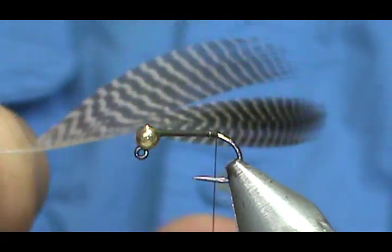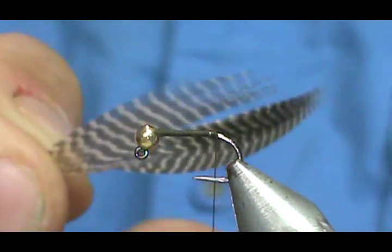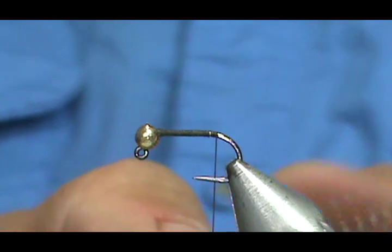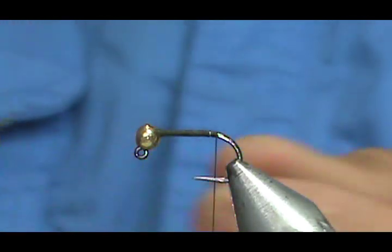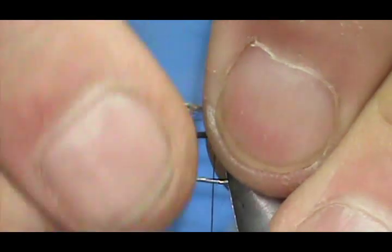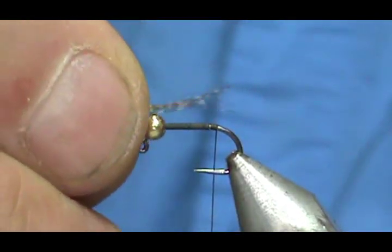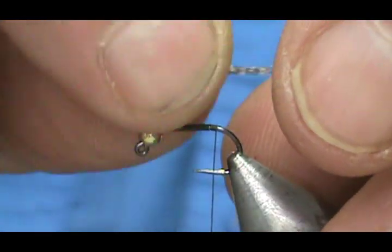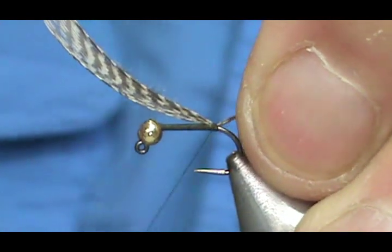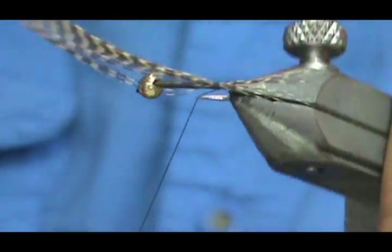For the tail, I'm going to use these — they come in a bag of waterfall flank feathers. Some dark flank feathers is what you want. I'm going to take a bunch; it's really your own preference how thick of a tail you want. The original gold ribbed hare's ear used deer hair for the tail, so that tells you how thick it really is. We're going to make the tail about the length of the hook shank. You can actually put a wrap underneath the tail, and that helps to separate the tails.